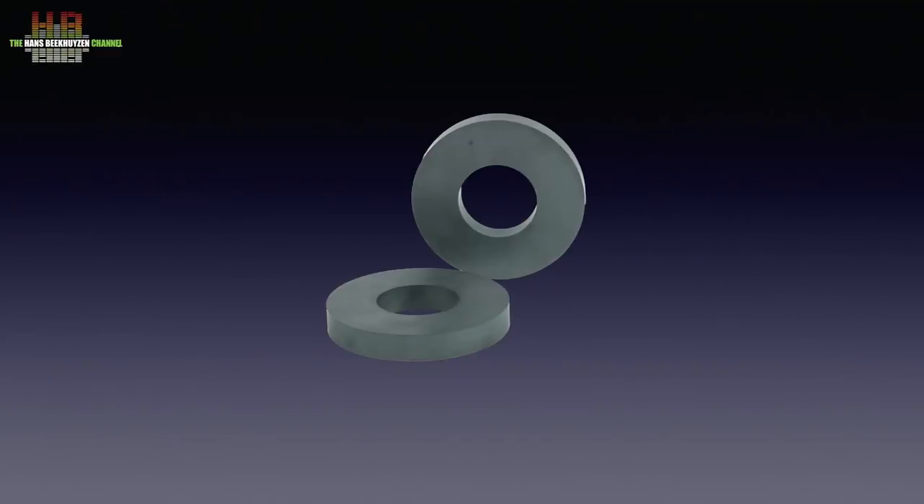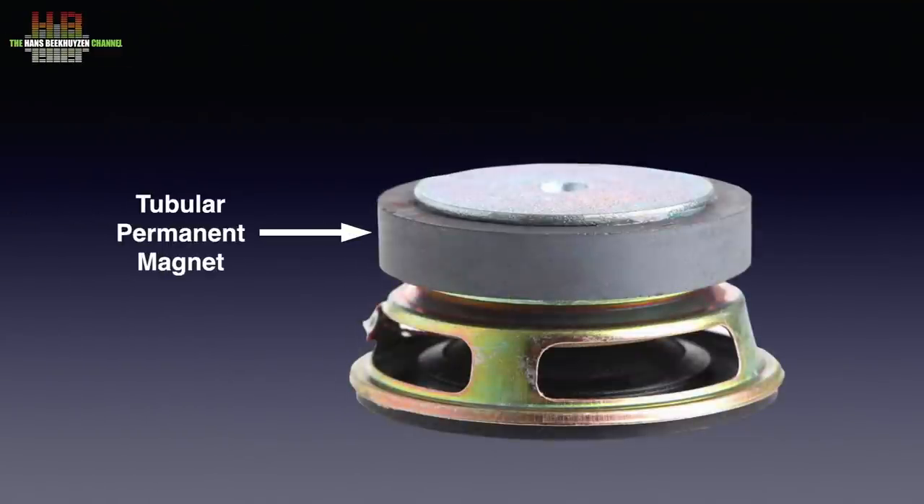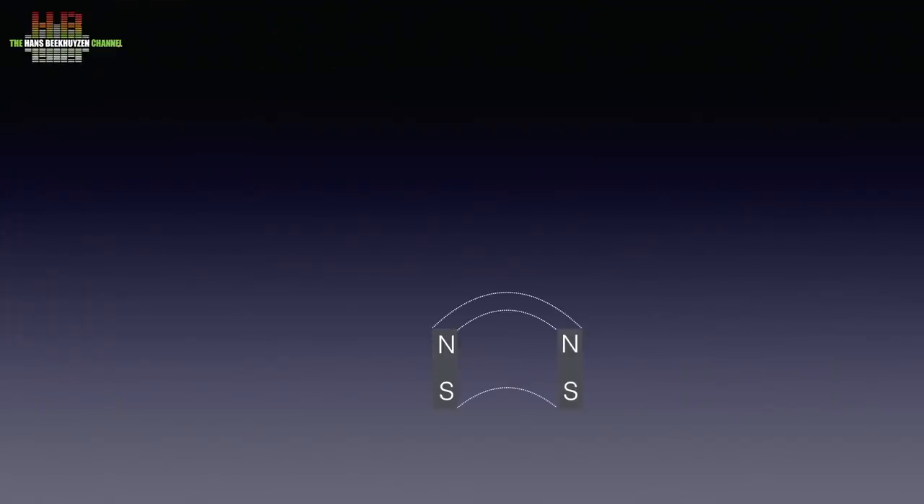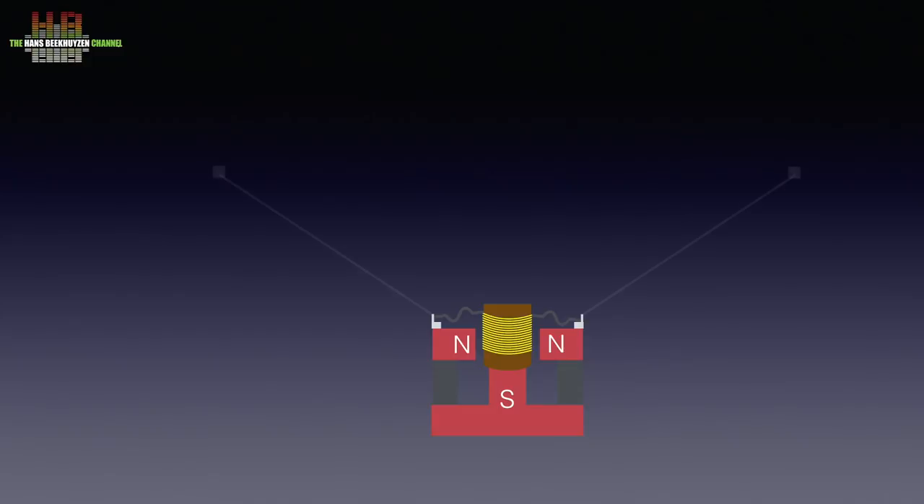The speaker is built using a tubular permanent magnet that is terminated by endplates and is mounted on a basket that supports the cone. In this drawing I cut the tubular magnet in half. The endplates move the magnetic poles to a more purposeful position. The voice coil is glued to a cylinder made of cardboard that is situated inside the endplates. The basket holds the outer rim of the cone while the inner rim of the cone is glued to the voice coil assembly. So in essence, a speaker is a coil moving inside a magnetic field.